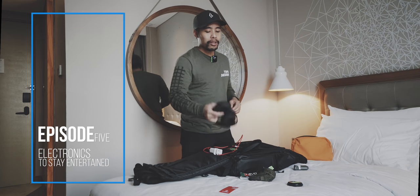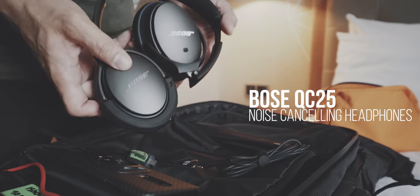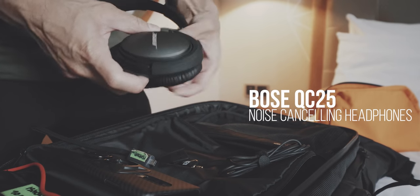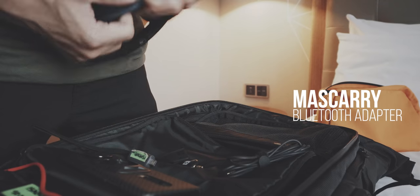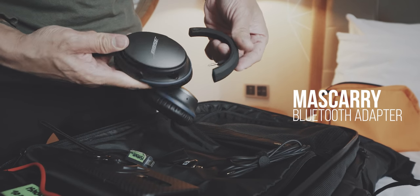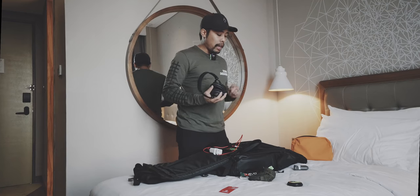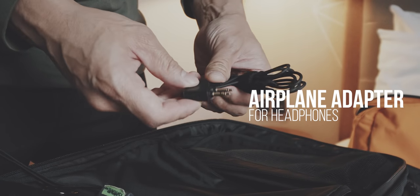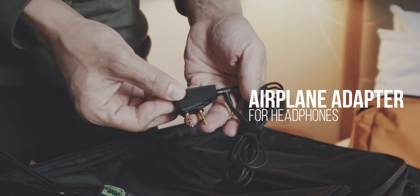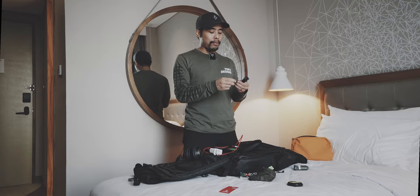The very first and most important item you've already seen in one of the episodes is the Bose QC25 noise cancelling headphone. These are usually wired headphones but I have this small Bluetooth adapter which essentially makes this a wireless headphone. However, in airplanes you want to watch movies on the screen, so you need a cable and with that cable you also need this airplane adapter. I don't know why we still have to use this, but it's good to have this adapter.